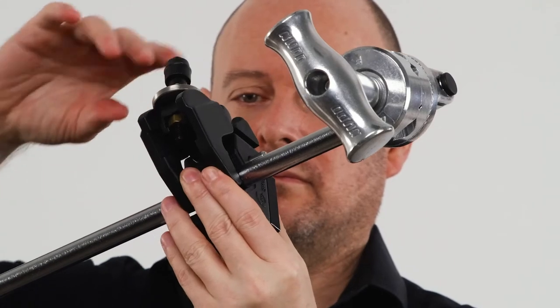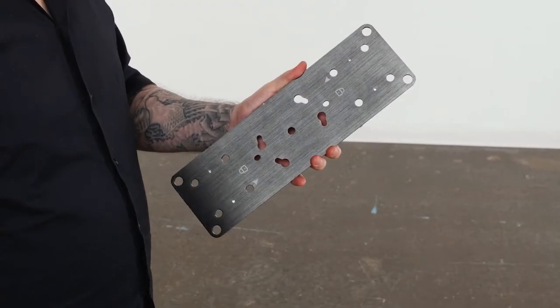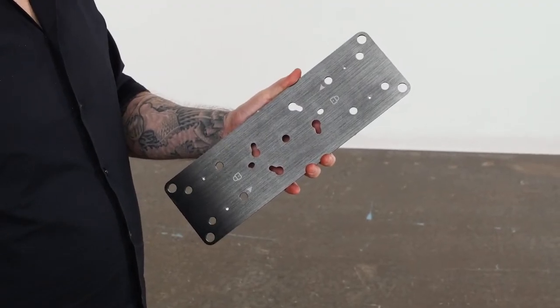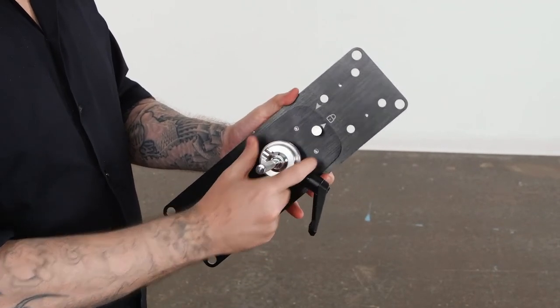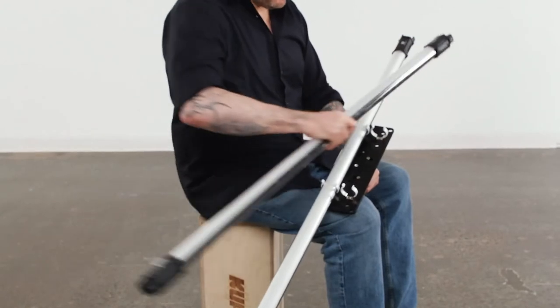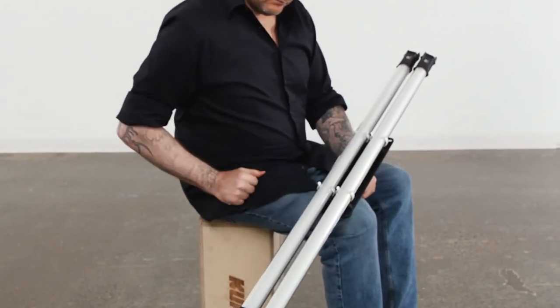Mount the V-Lock mounting plate with Super Clamp to the end of the grip arm right next to the head. Next, mount the Kupo Swivel mounting plate with 3/8-inch pin to the twist lock mounting plate for two T12 lamps by aligning the two arrows and turning clockwise until it clicks. Mount two Nanlite Pavo tubes into spring clips by applying gentle force until they pop into place.